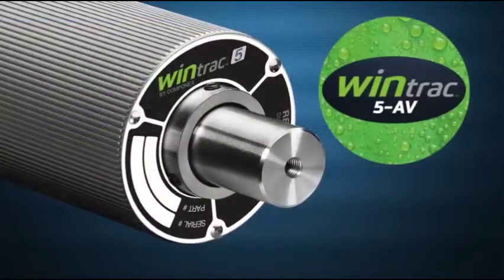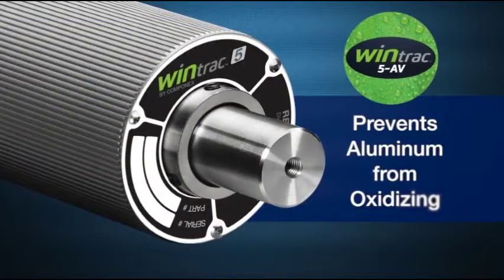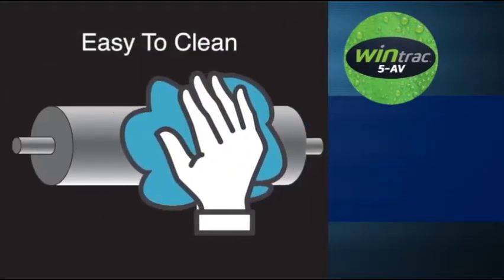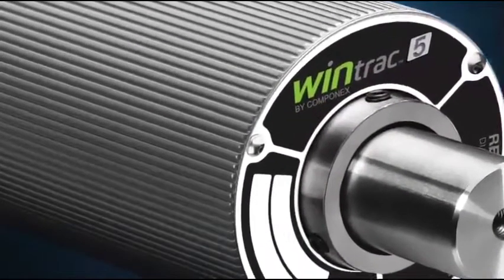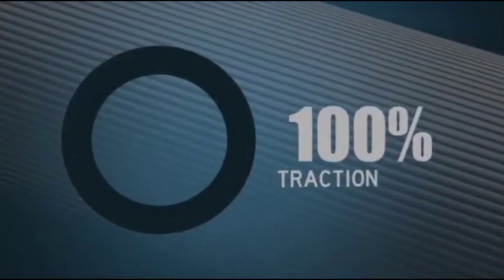Combined exclusively with Winertia AV technology, the WinTrack coating prevents the aluminum from oxidizing, offers great ink release, and has anti-static properties. The Winertia AV has built-in air vents which displace the air and provide 100% traction between the roller surface and the web.